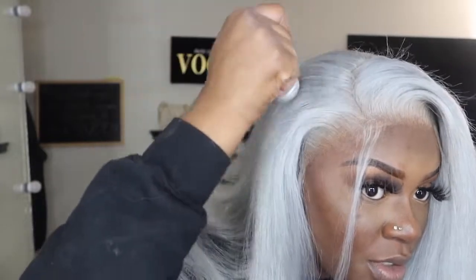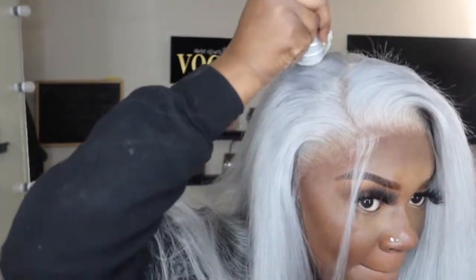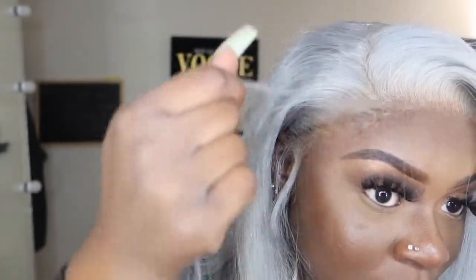I'm also going to take my wax stick — this is the wax stick from Studio XLV — and just go along the hairline. I really should have done no baby hairs. Actually, that looks bomb. I kind of don't want baby hairs now.